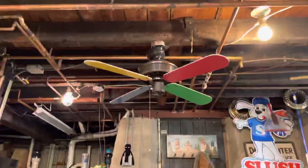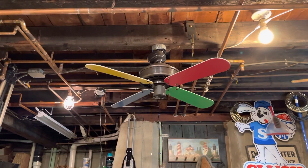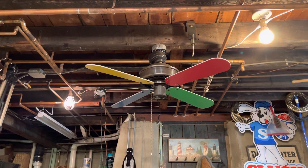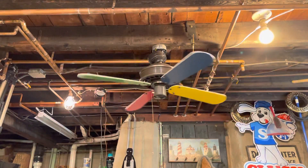I'll give you guys a test spin. I believe the motor in this fan is a K55B, and I think this is two speed. So this would be low speed.